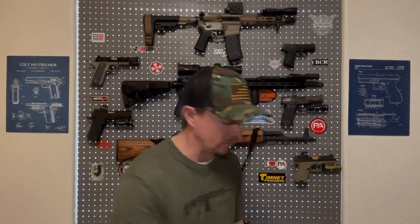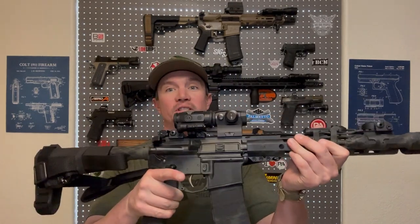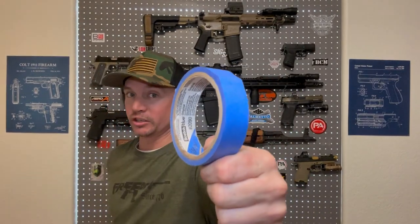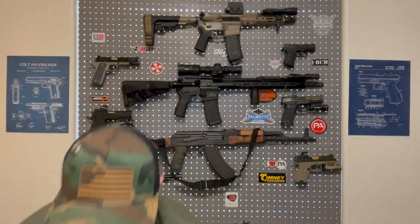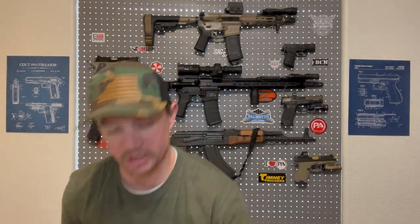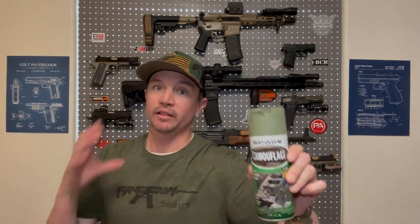If you're looking to paint your very own rifle or pistol, there are a few things that you're gonna need. You're gonna need the firearm itself, painter's masking tape — the blue kind works great — and spray paint. These are all Rust-Oleum camouflage. These work great, matte finish, and they are colors found in nature.